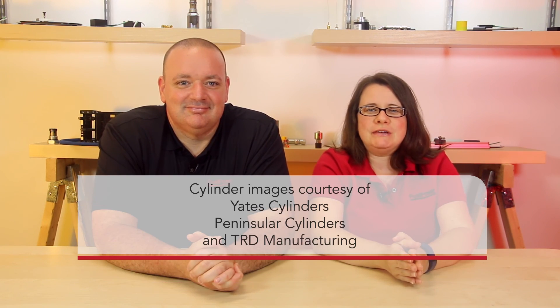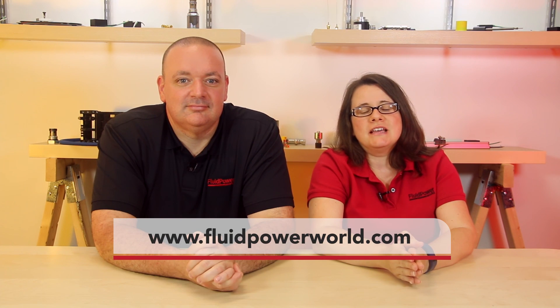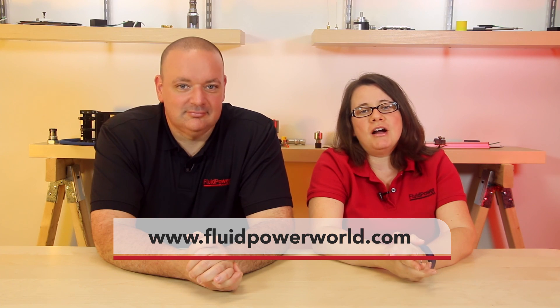That's a lot of letters and numbers — how can you keep them all straight? Next week, we'll go into more mounting designs and see where they're best suited. Stay tuned for next week when we talk more in depth about hydraulic cylinder mounting. And as always, visit www.fluidpowerworld.com for more videos. Thanks for watching.